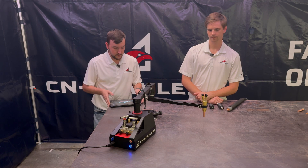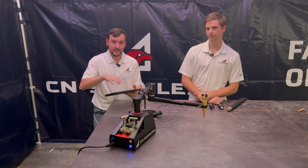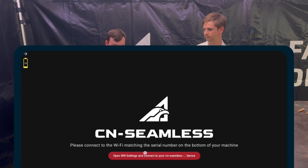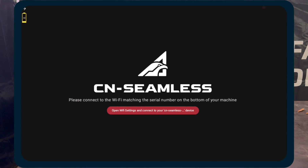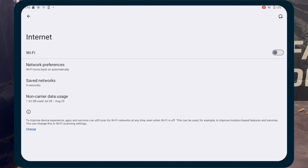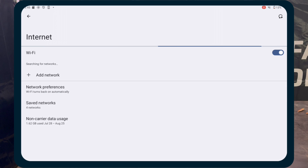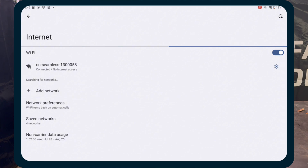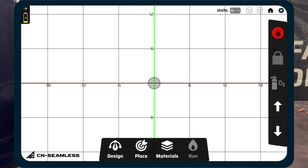So I'm going to walk through the first steps to get into your machine. So we're going to be here in the UI. We're going to tap open Wi-Fi settings, turn on Wi-Fi, and then connect to the Wi-Fi hosted by your machine, which is going to be named CN Seamless and the serial number on your machine. 58 is the one we've got connected here. And then we'll just refresh this page to connect into the software.